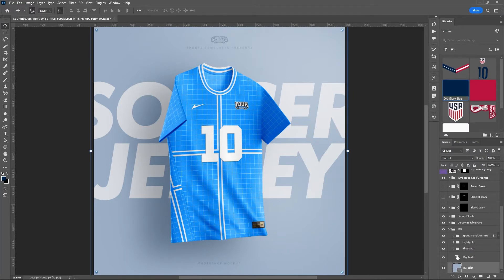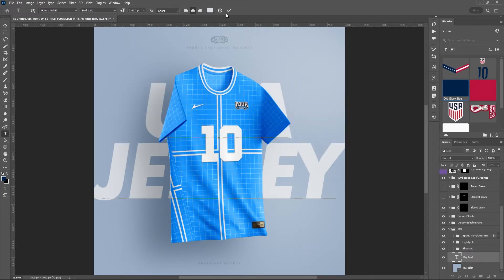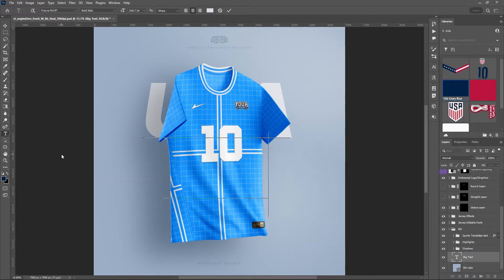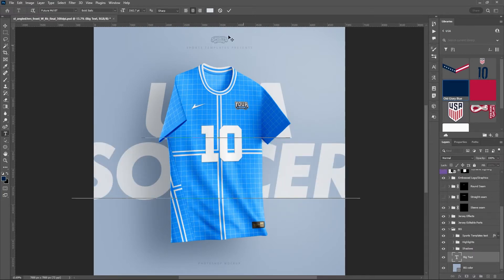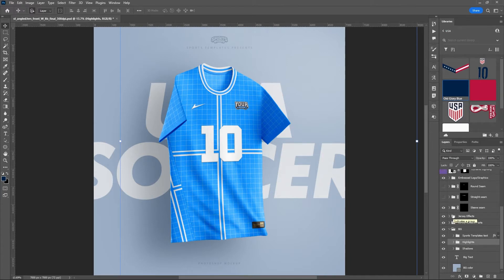Let's change the text in the background — the big text here we can just change to 'USA' and down here we'll put 'Soccer.' You can also turn off the shadows, the highlights for the lighting, and in this folder you can change the 'Sports Templates Presents' and 'Photoshop Mock-Up' text. You can also turn off that logo if you wanted to. Lots of options there.